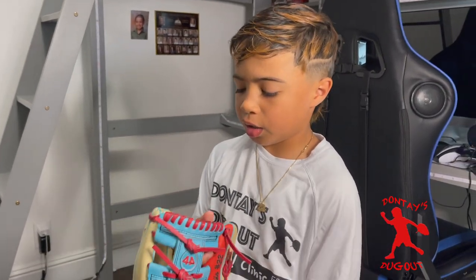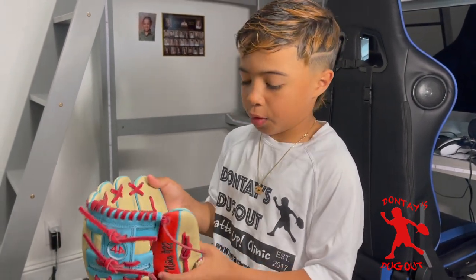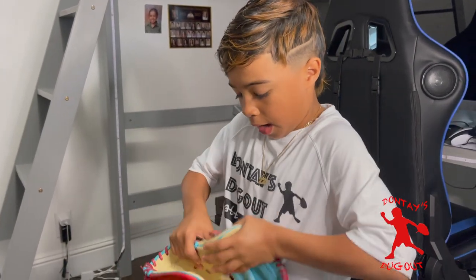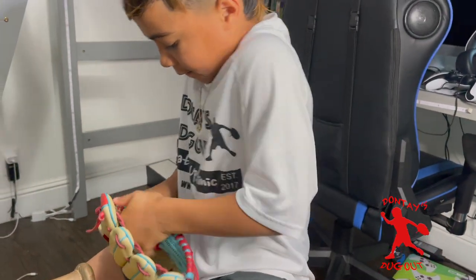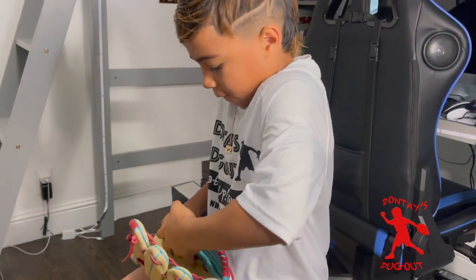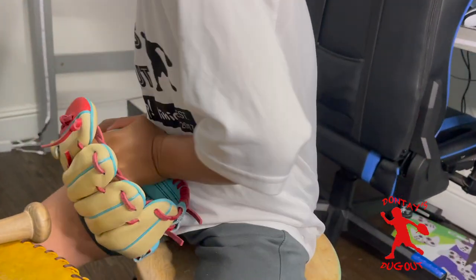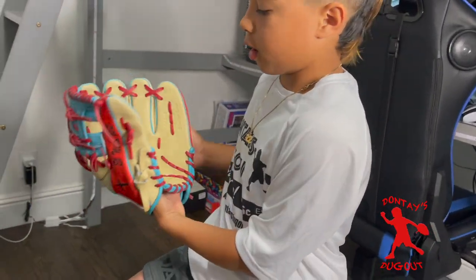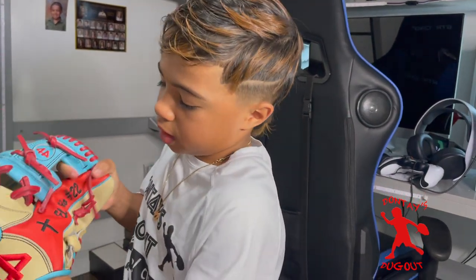Before you break it in too much, you could also shape it — flare it, or however you want to shape it. I'm going to flare it. That's pretty much how you flare a glove. You could do the pinky too, but mostly I do the thumb.